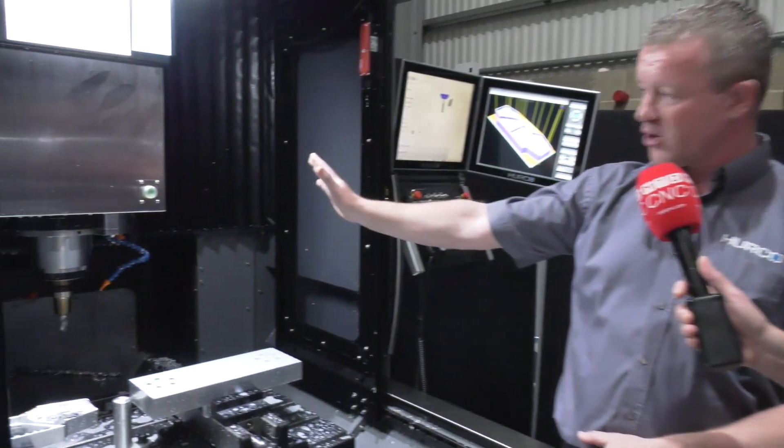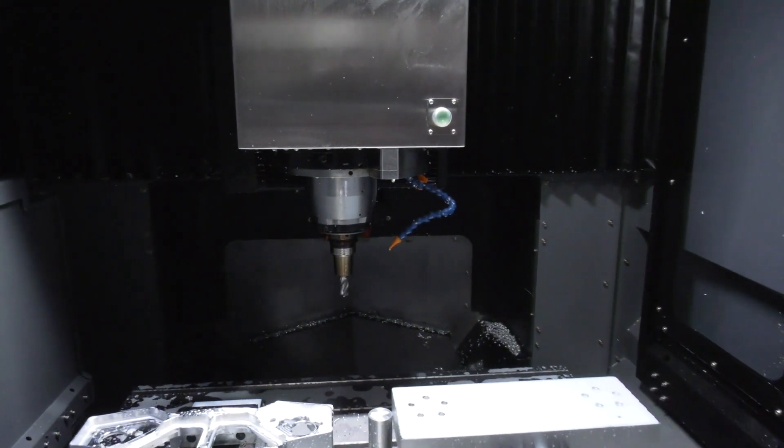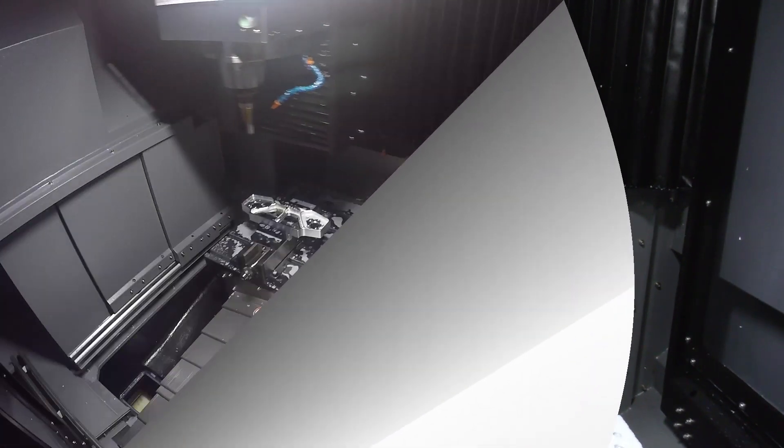Paul, what's different about this compared to other machining centers people might be used to from Herco? Well, this is a double column style bridge machine where the Z-axis is a lot closer to the bridge, giving it a lot more rigidity and better surface finish and higher speeds.